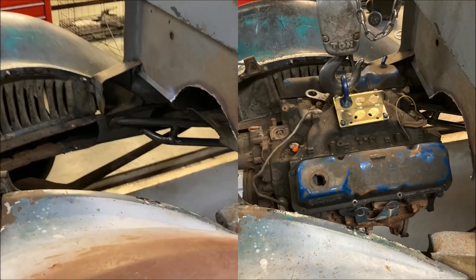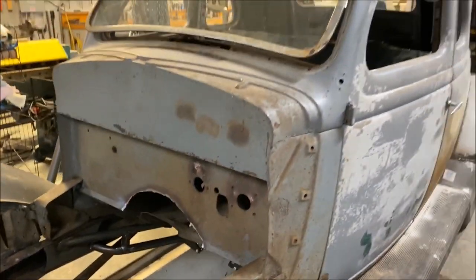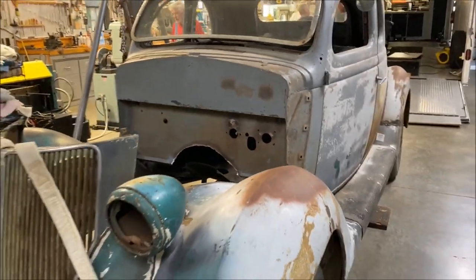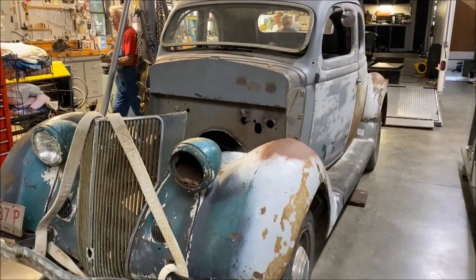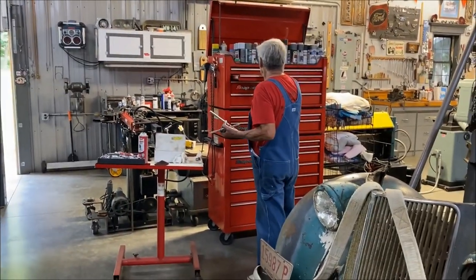He had a Cleveland in it — it fits like a glove. So you can see he's already modifying this. Here's Richard — 83 years old, still going strong, wrenching and fabricating.